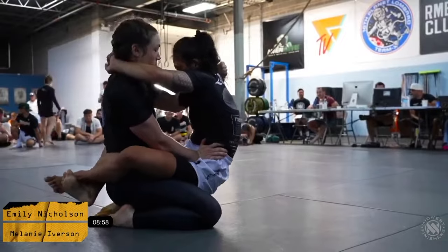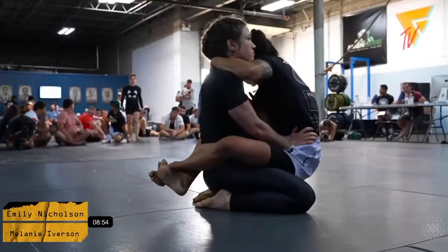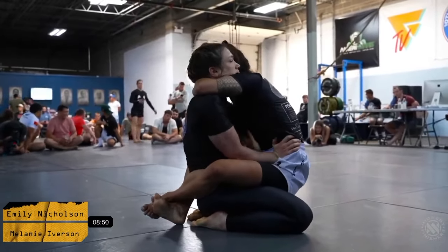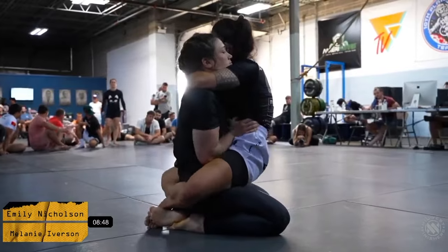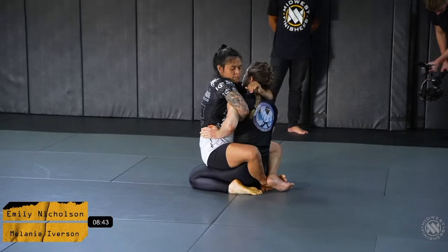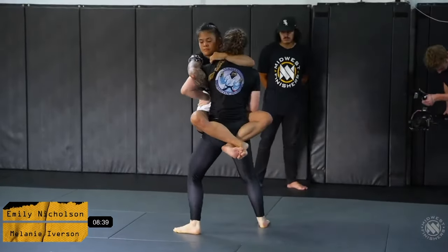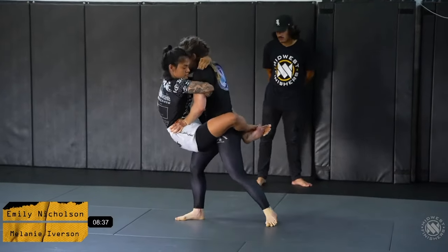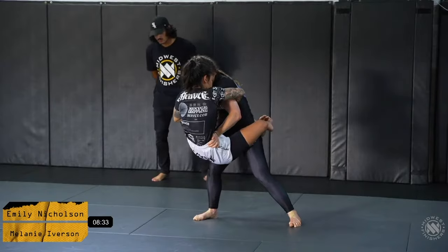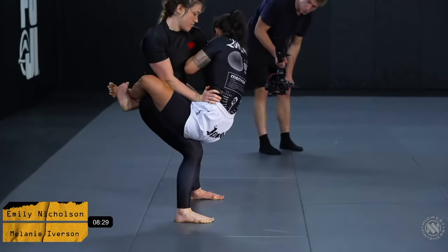Emily really climbing up and trying to hang off of Melanie right now. She's getting nice and close. Emily might try to sweep to try to come into the full mount position. Mel does a good job getting her posture, getting her butt to her feet. Now this is going to create a lot of pressure for Emily and her keeping her guard closed.